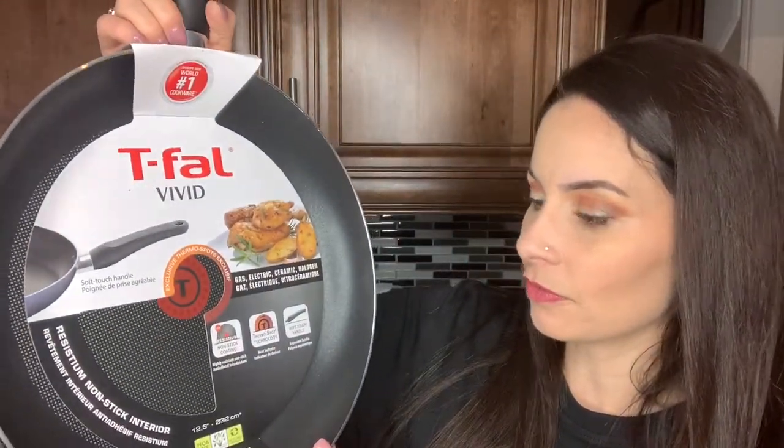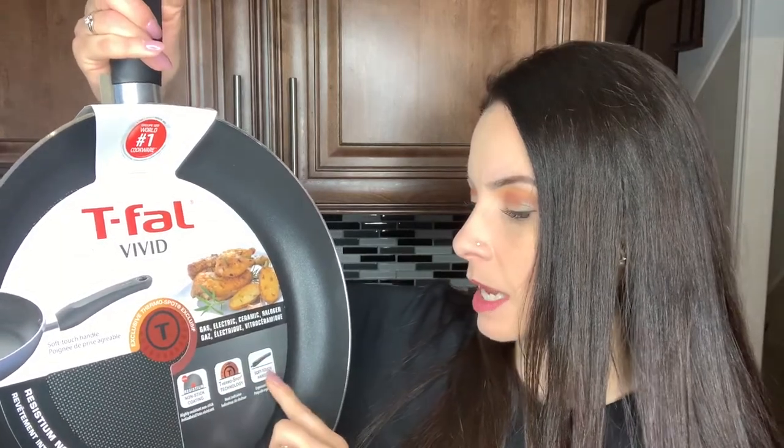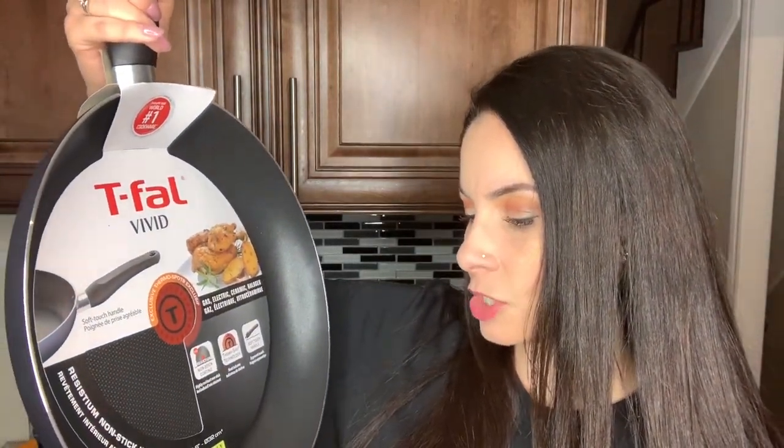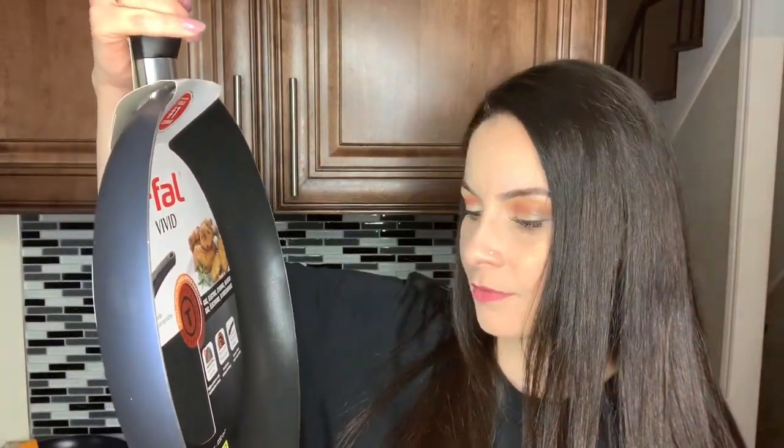The second T-Fall frying pan I picked up was the T-Fall Vivid, and this one is larger — it's 12.6 inches. It's great for frying up chicken cutlets or making a stir-fry. It has a soft touchable handle and also has the thermospot in the middle. It works on gas, electric, ceramic, and halogen. It has a resistant nonstick interior, is recyclable, and also has a PFOA-free coating — good for health and environment.